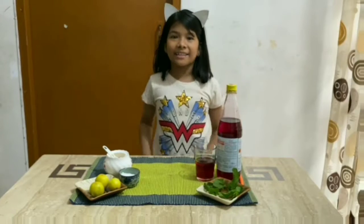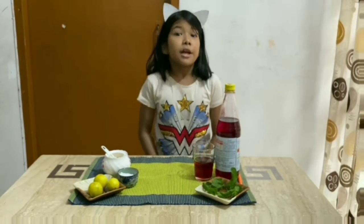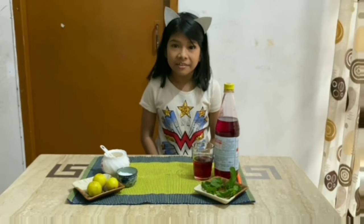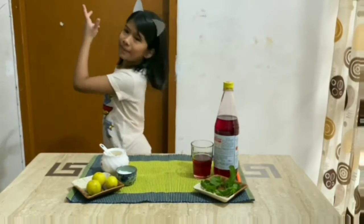Hey guys, welcome to Vokes and Kadhaiz. Today, I am going to make special lemonade. Do you want to try it? Follow me.